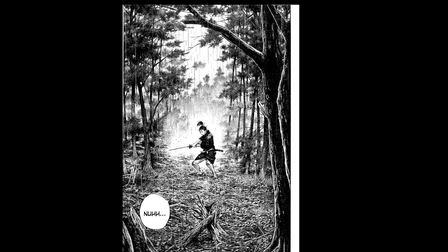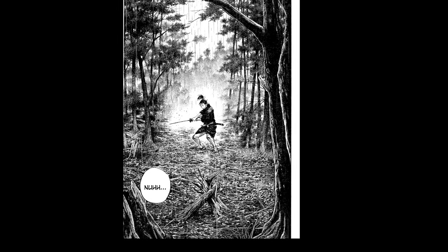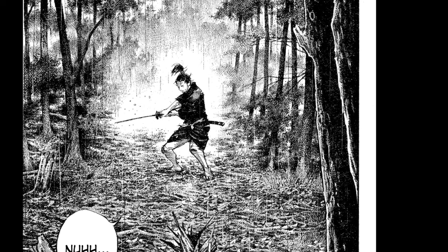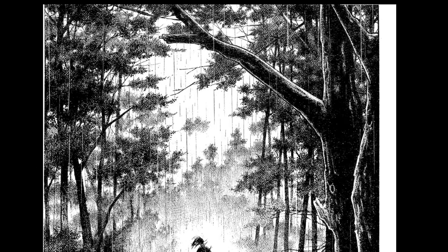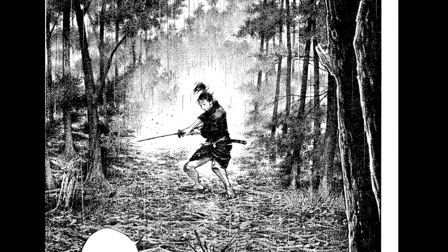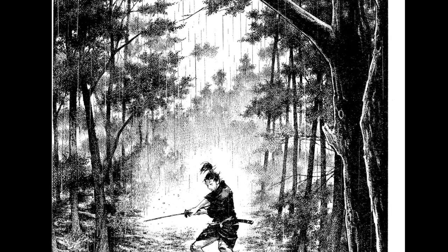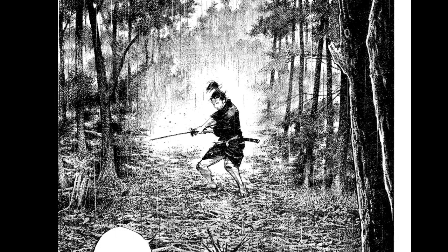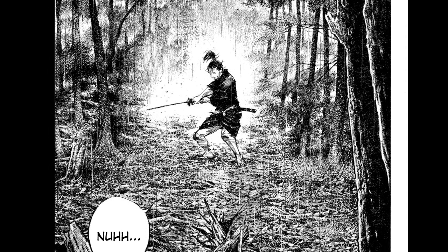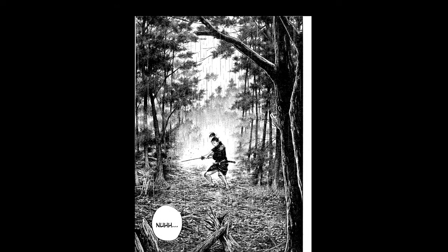Look at this piece — isn't this great? This stuff looks drawn to me. A lot of times now you'll see artists take a photograph of, like, a forest, and there are different cutout tools and half-tone patterns you can use, and it sort of turns it into something like this. It can look cool, but there's definitely a level of artistry to when you actually draw the stuff that's a little more exciting.